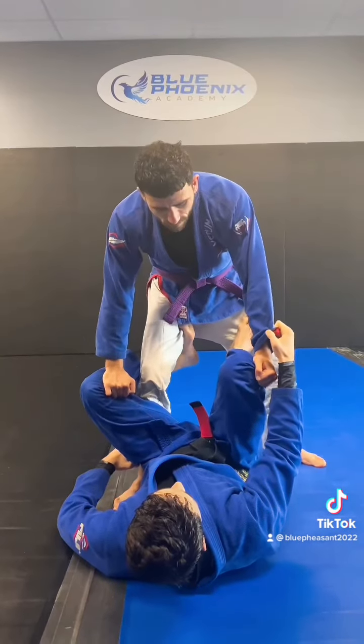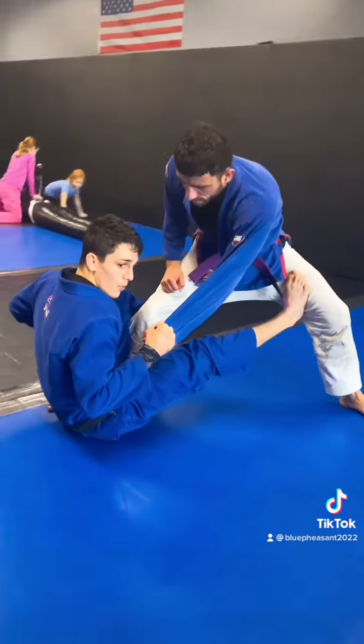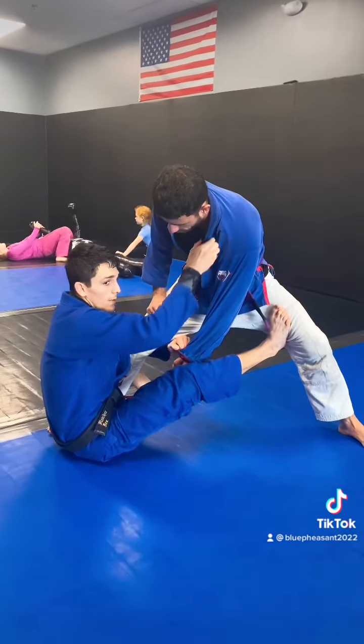I'm going to create his pocket grip, I'm going to sit up, kick, and throw my head forward. As I kick and sit up and throw my head forward, I'm going to hug his leg, pass his grip off, and grab the collar.